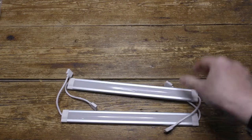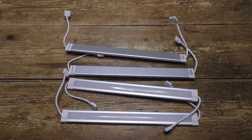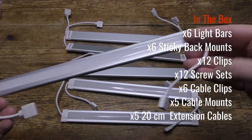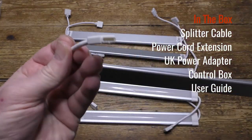Here are the six light bars and they're tough, robust and well made. On each end there's a male and female connecting clip so you can daisy chain additional lights if you wish.